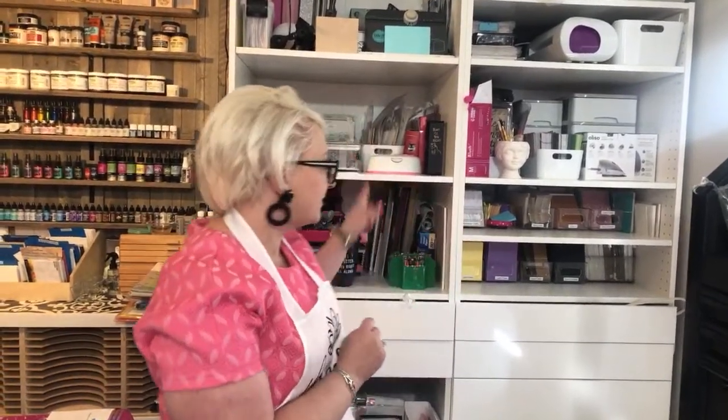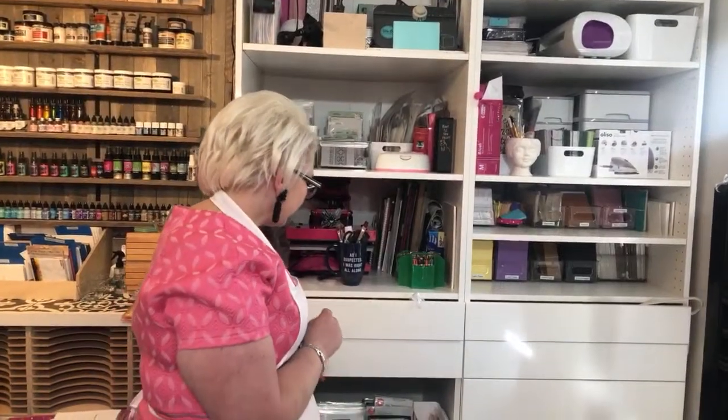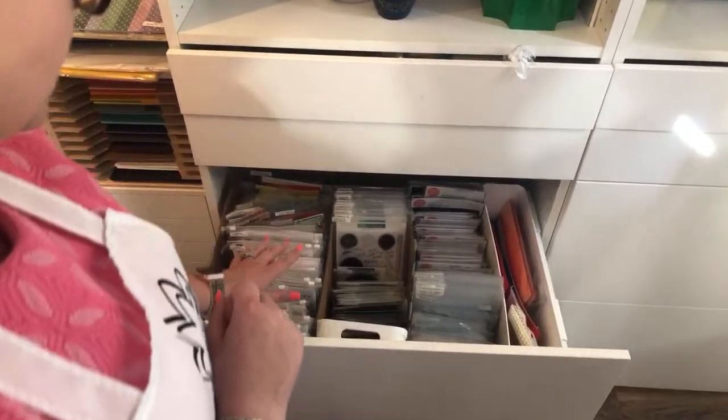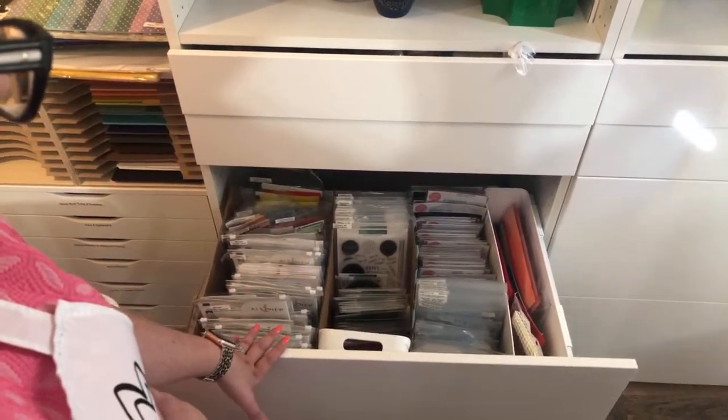Hi everyone, welcome to Hedgehog Hollow. I'm back in the craft room - we're continuing with our craft room clear up. It's still looking pretty tidy in here, but based on your questions and comments from the other day, I want to dive into my stamp and die storage. I actually keep it in those white cabinets you saw me organize at the weekend, and the bottom two drawers look like this. It's a pretty crude system - these are kitchen cabinets from IKEA.